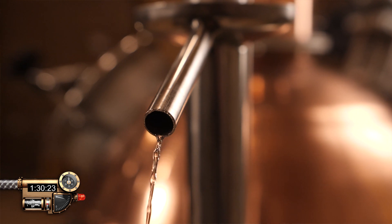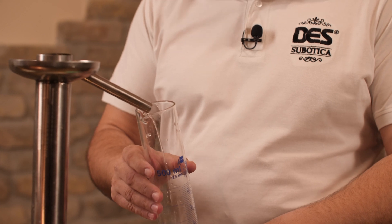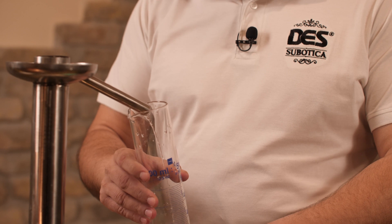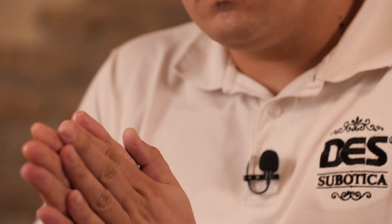So the first fraction is coming out and it's methanol — very bad for you. It should be discarded because it is poisonous. About 0.5% from the whole mash should be methanol. You can smell the acetone, and as long as you can smell it, you should throw it away.